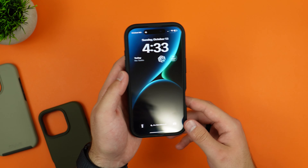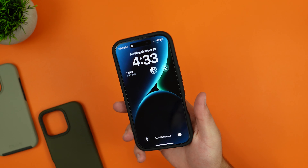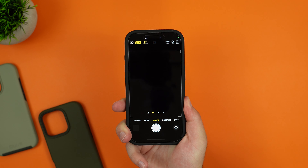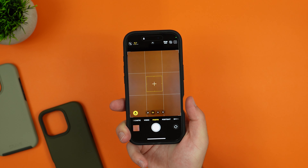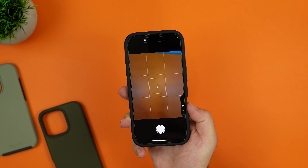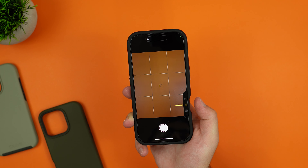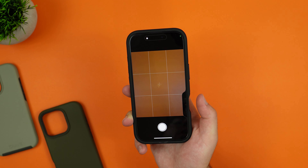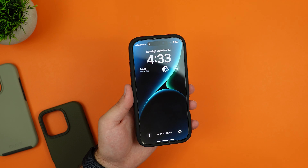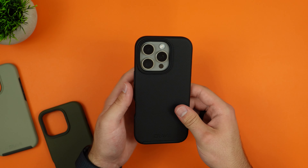Testing the action button more carefully — sometimes case cutouts aren't perfect and make it hard to access. Placing a thumb on it and pushing down repeatedly, and using the haptic feedback to confirm, this is probably better than most other cases. The camera control cutout passes the test — great all-around protection without losing any functionality, and the buttons feel great.